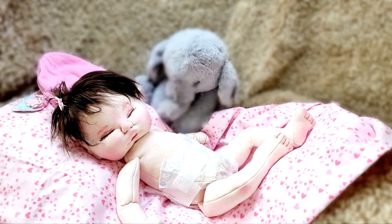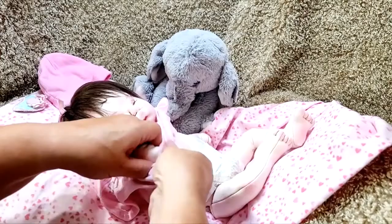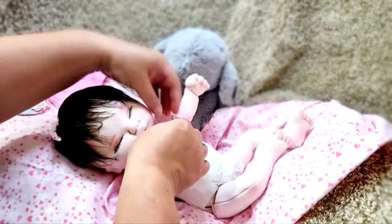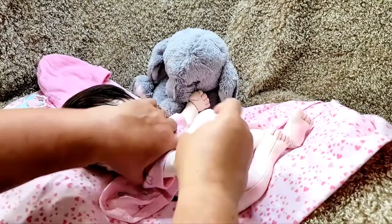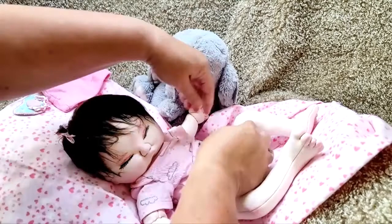I posted some babies on my group and on my business page — I think it was yesterday — and I'm going to start making those again. I just fell in love with them and I don't know why I stopped making them. I know y'all are wondering about custom orders — the answer to that right now is no. I've got a lot going on and I just can't do custom orders.